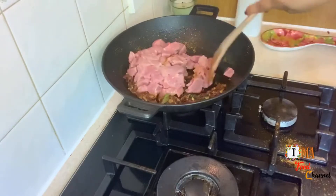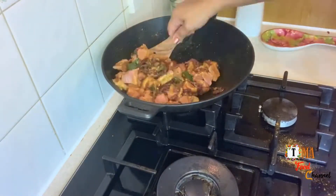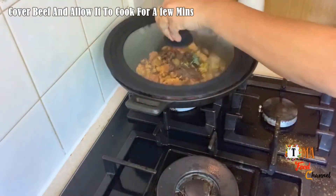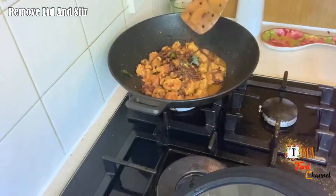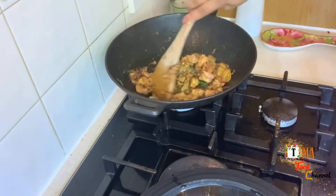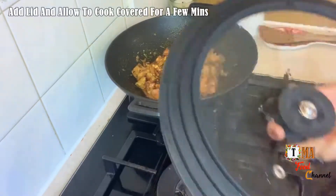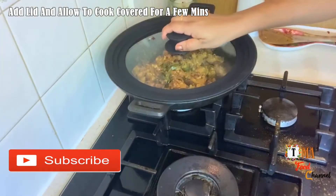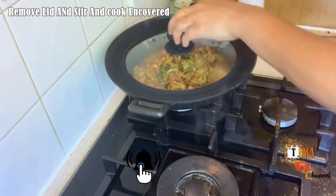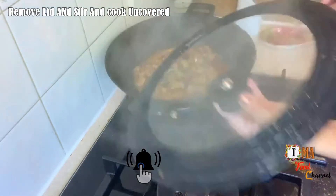Let's cook the beef in this bowl. We will mix it in 5 minutes. We will take a deep boil and cook it in the bowl together.